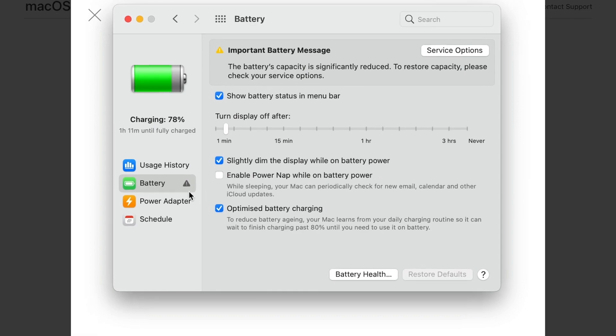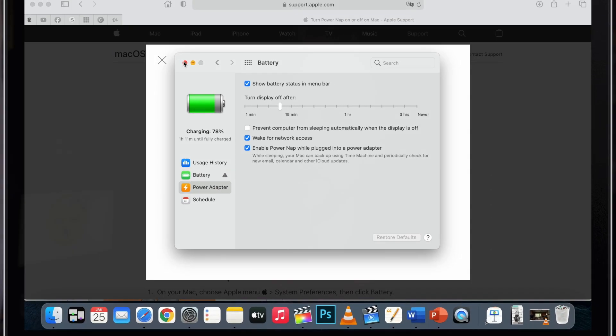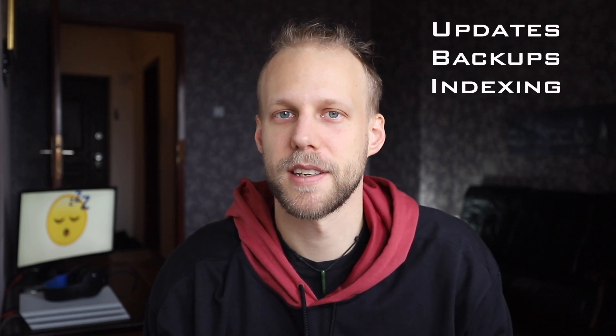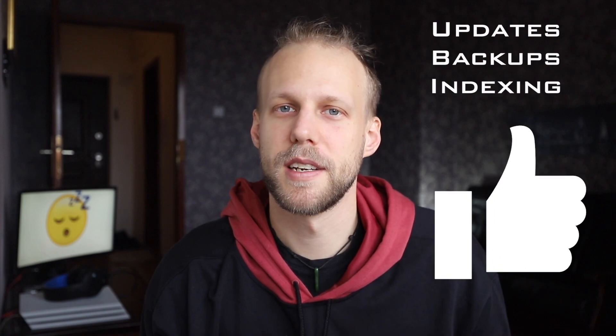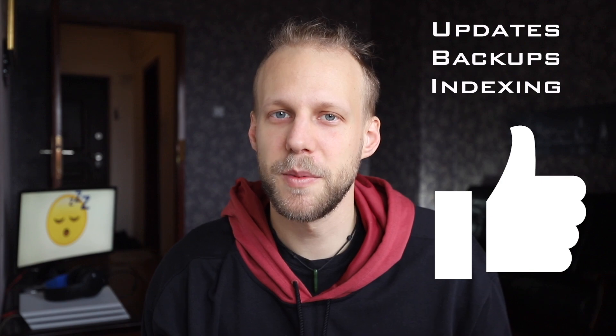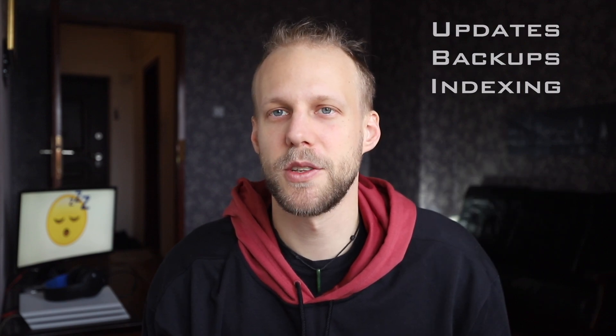There is actually a lot of behind-the-scenes work done when you're not using the Mac, and it's not taking any power — it's doing it in very low power mode. It searches for updates, it makes some backups, and very importantly, it's also indexing files. If you don't let the Mac do this, it will slow down your overall computer performance, or it will be doing these tasks when you are actually using it.